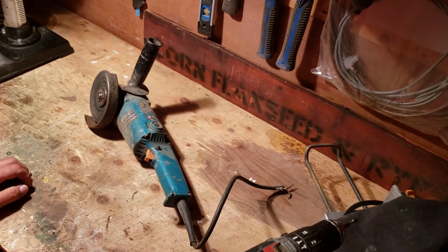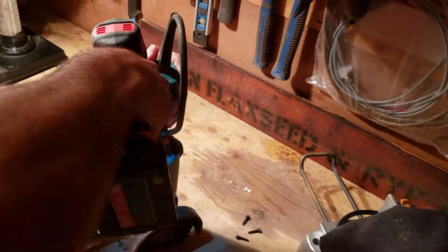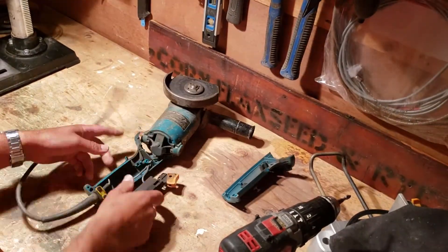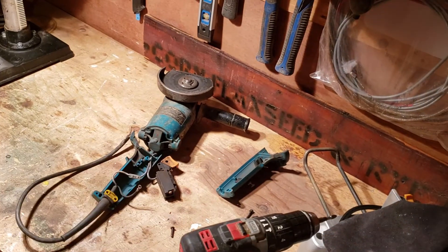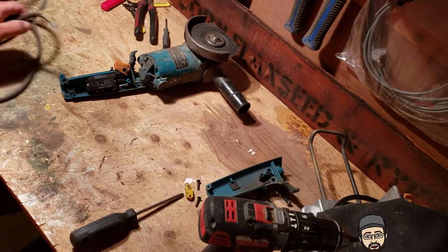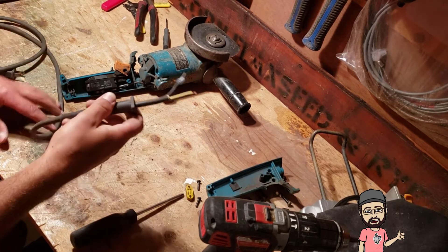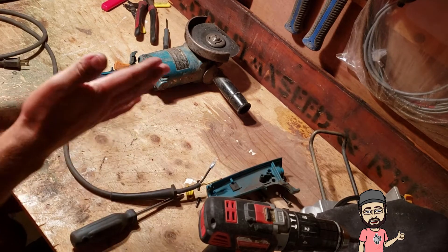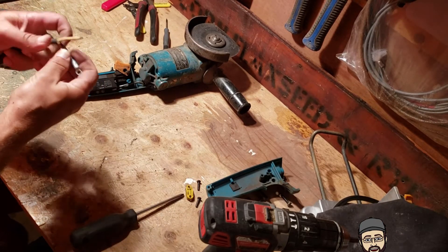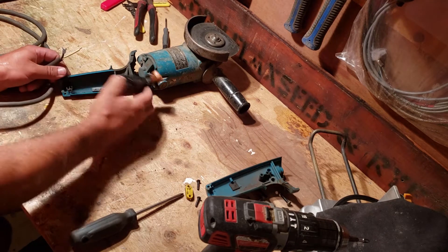I've got the new cord made up — actually it's just an old cord that had some damage. I cut off the bad stuff. We keep reusing these until they're about this short. I put a new connector on — black wire, the white wire just screws in — and we're going to install that right now.